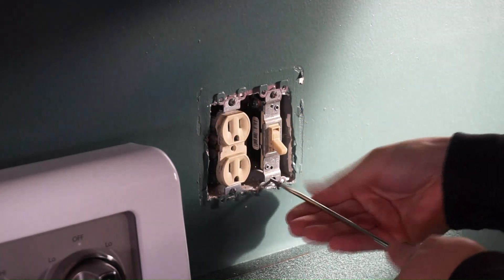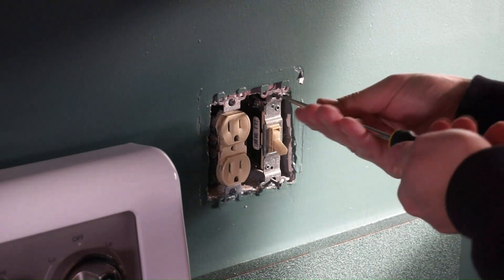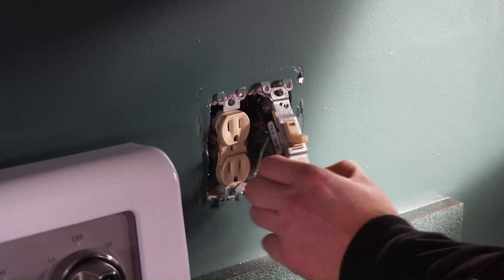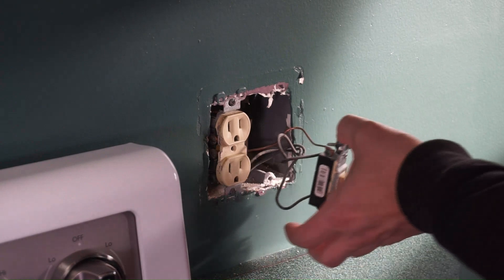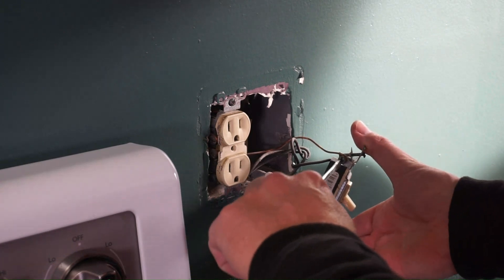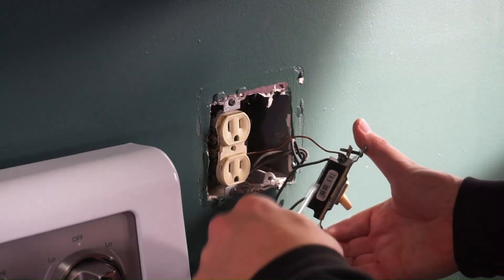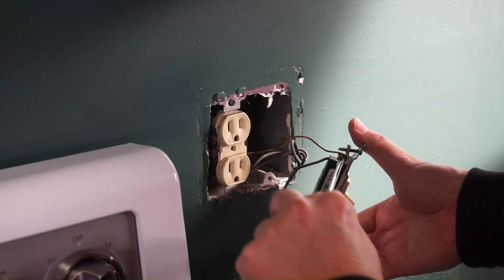Now we're going to remove our switch — two screws, top and bottom, and the switch will pop off. Now this switch is hot; I left it hot, while the outlet is off. I wouldn't recommend leaving it hot. The ground wire is the one I'm removing right there. The ground is at the top, though it could be at the bottom if the switch is in upside down.